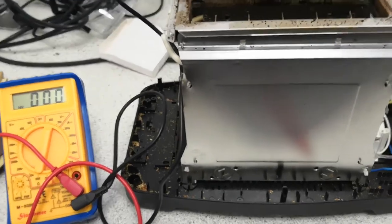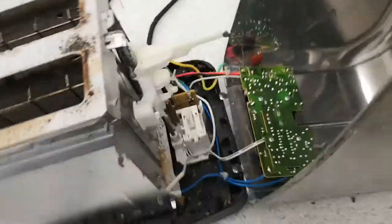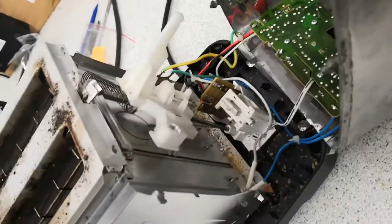Hi, tramps. I'm in the lab again, and I'm taking apart my toaster because it's broken. I've actually managed to fix it — there was a disengagement of the spring mechanism.